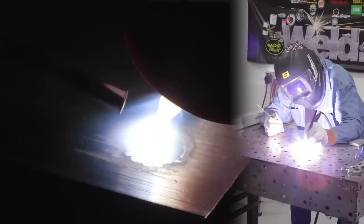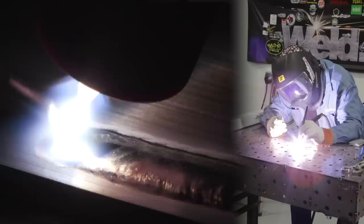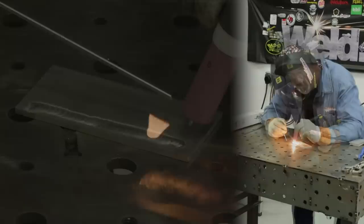This is 90 hertz, 130 amps, 30% cleaning action. I've got a second right here — crawled out on the edge. I was running pretty aggressive with the heat. Let's run another one down through there.